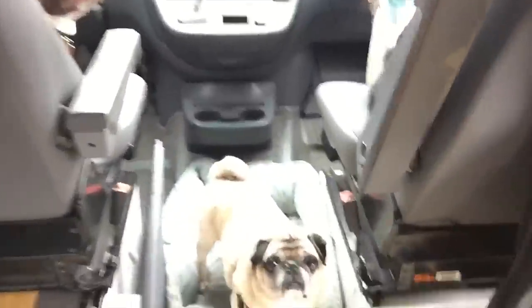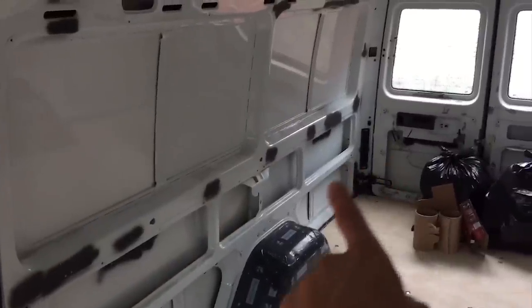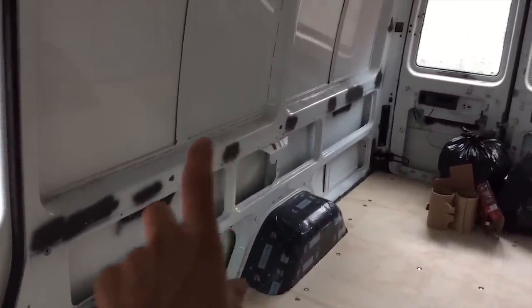Framing day! It's going to be good fun here today putting up these walls. Luckily I have an extra couple of pairs of helping hands. On the passenger side of the van we will be having the bed coming along to in front of the wheel wells and then from then on we will have a bench.